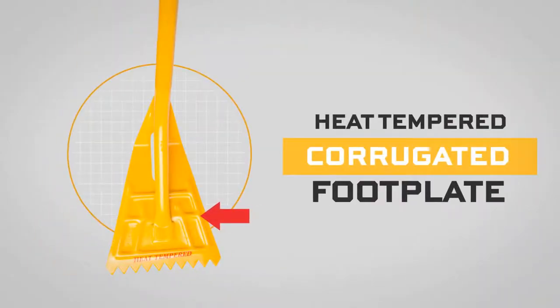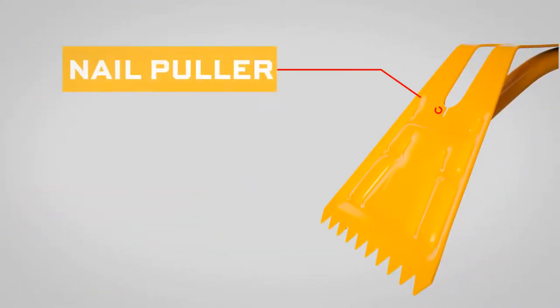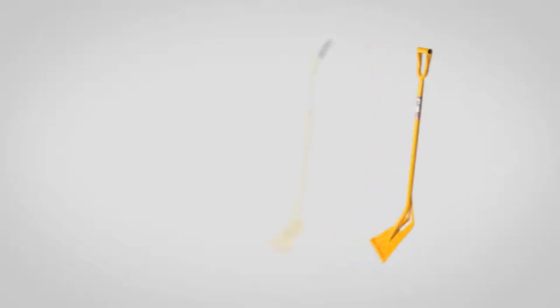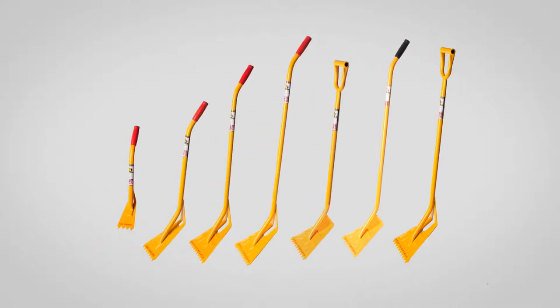Shingle Eater's corrugated footplate is heat-tempered for strength, and our tapered teeth sharpen with each tear-off. The integrated nail puller means less bending over and reduces the need to hand-pull roofing nails. A variety of models lets you work comfortably in any body position, at any roof pitch.